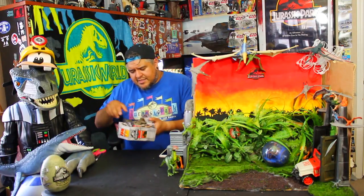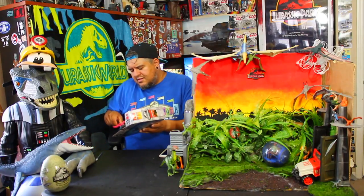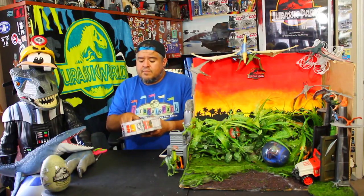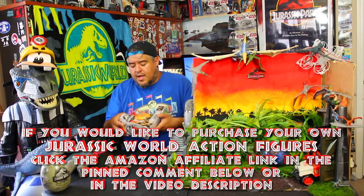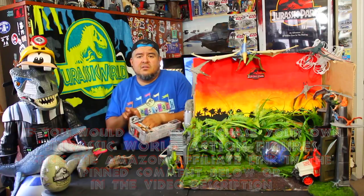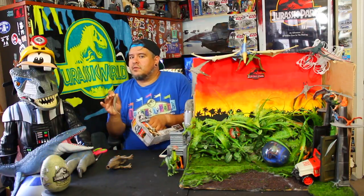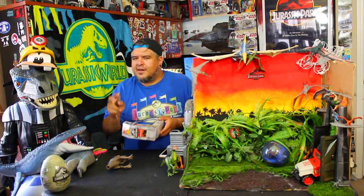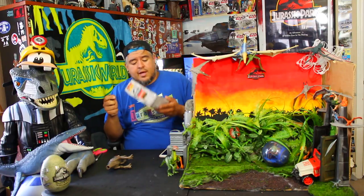As I'm unboxing this I gotta mention Amazon links. I put these in the description, sometimes a pinned comment — maybe not right away but down the road there will be a pinned comment leading to this toy. If you want to buy it through there, great. If it's overpriced, don't — buy something else. If you're a regular Amazon shopper and want to support the channel, all you have to do is start out on my links. It doesn't cost you anything extra — it's free.